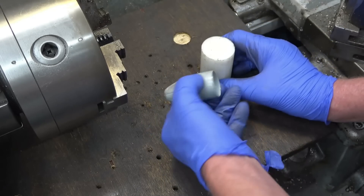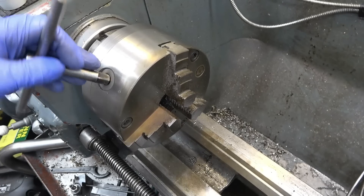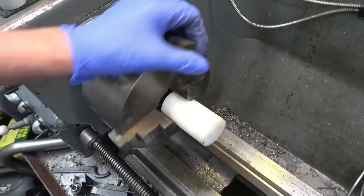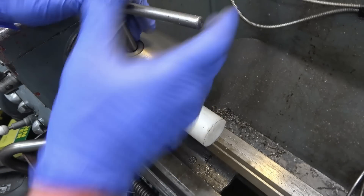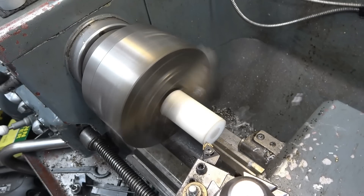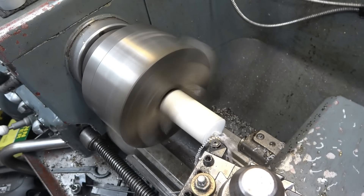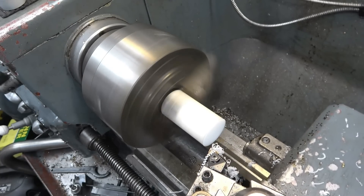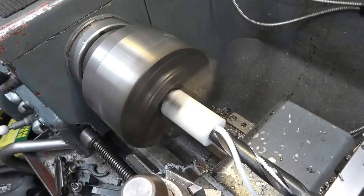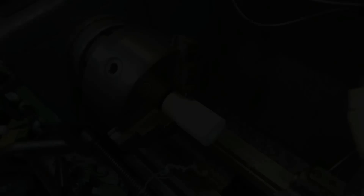There's a bit of plastic there, I'm sure you'll be able to find something similar to that inside of there. So I'm going to machine a new foot for it.